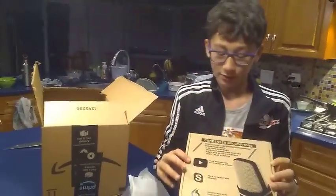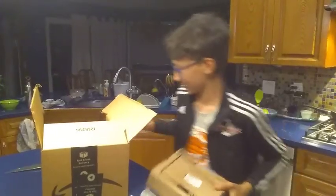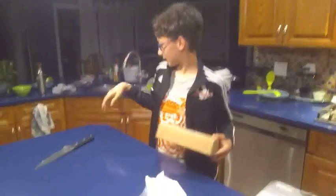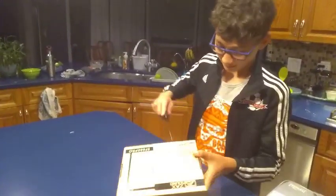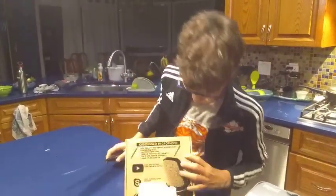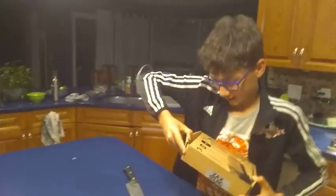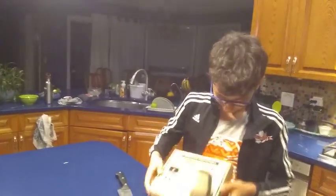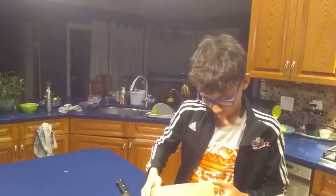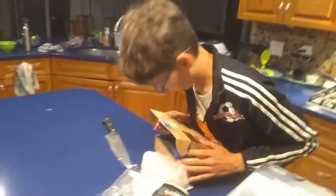This is my new mic for some of the videos that I do that are on my PC. Let's open this, actually. I don't know how to open it. Does it go like this? Here — oh, found it. Wait, let's do, like, a grand reopening.